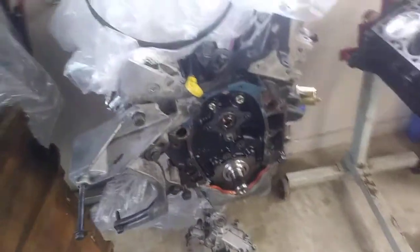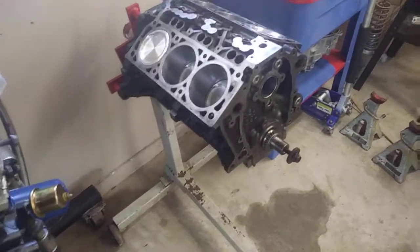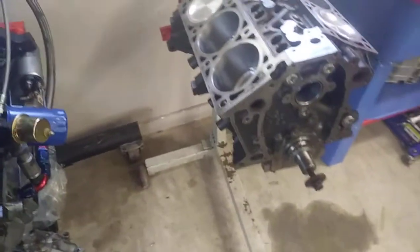What I'm going to show here today in this video are the block differences between the 3.5 liter LX9 and the 3.5 or the 3.9 of the LZ4 or the LZ9.